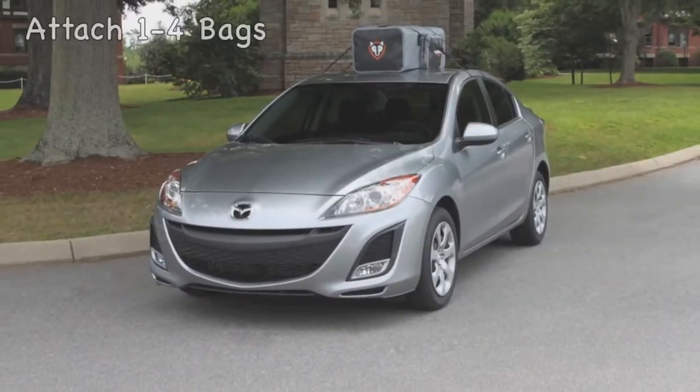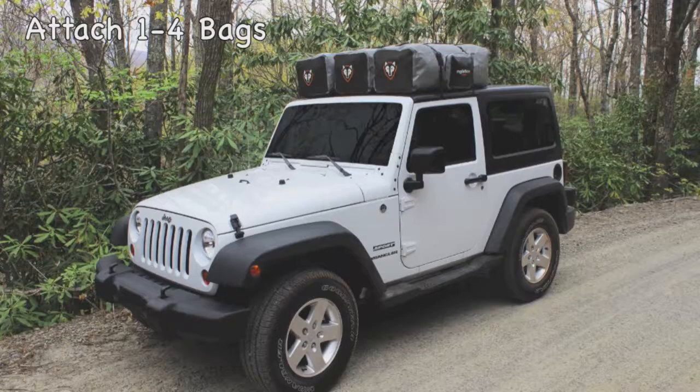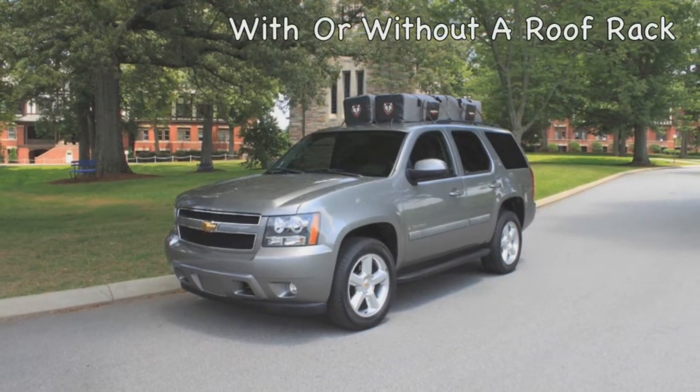You can attach one to four duffel bags on the roof of your vehicle, depending on its size. The duffel bags will attach to vehicles with or without a roof rack.